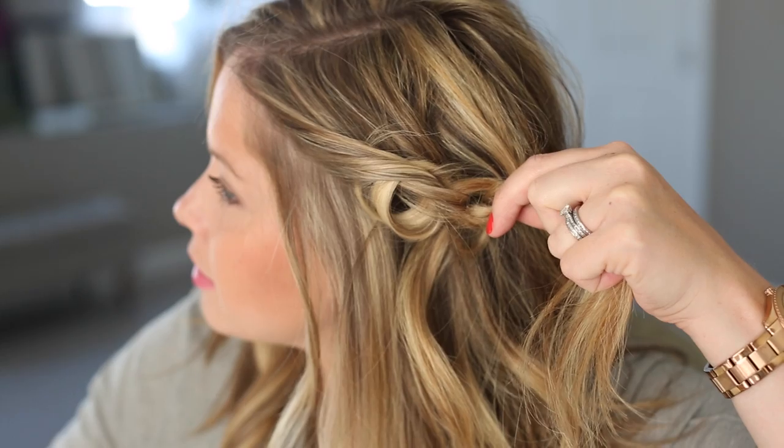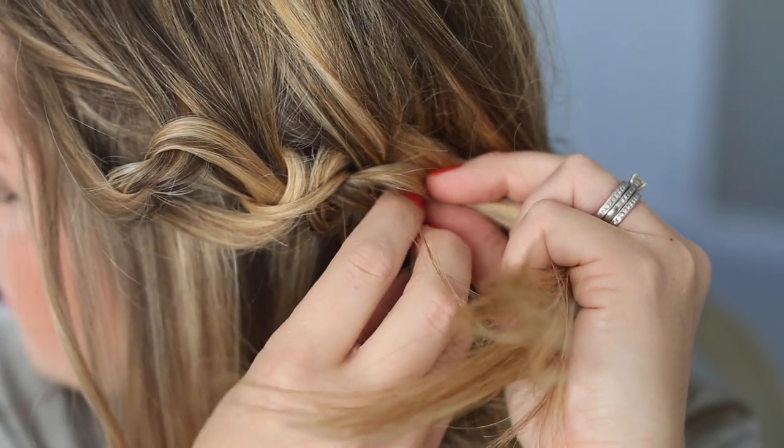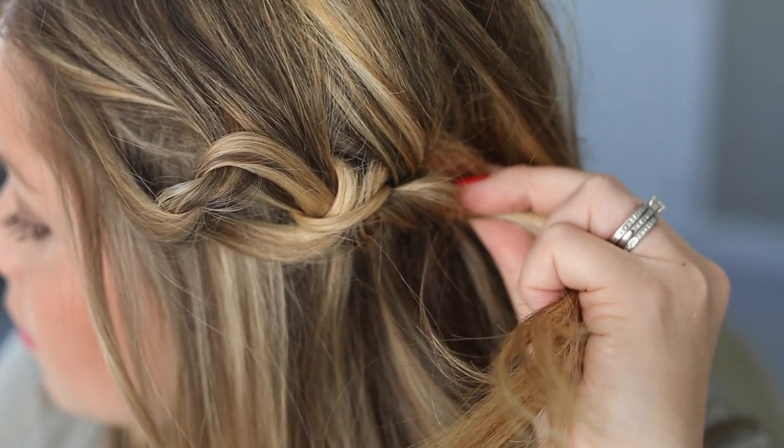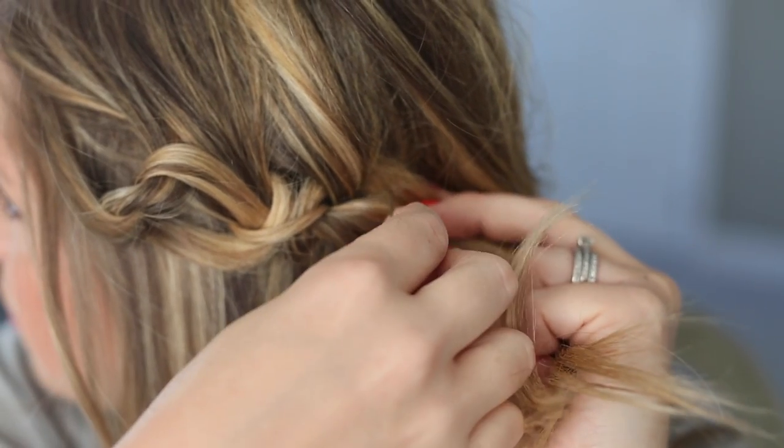Pull the duckbill clip out and then you'll just pin it in place. You saw how simple that was and it really does look like a braid, especially from a distance. So if you struggle with French braiding, try this technique. I would love to see photos of any hairstyles you do using this knot-a-braid technique.